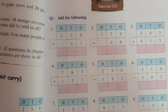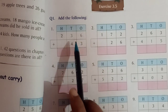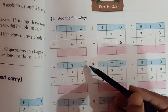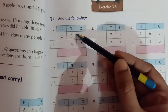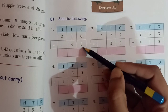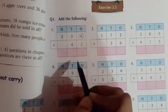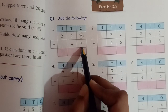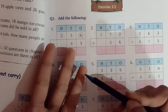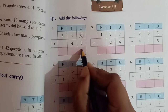Now we will do exercise 3.5 — add the following. Here you can see, children, this is a 3-digit number and this is a 2-digit number. We will start adding numbers from the ones place, then the tens, then the hundreds. So we will add 6 plus 3. We keep 6 in our mind because 6 is the bigger number, and take out 3 fingers. After 6 we count 7, 8, 9. So 6 plus 3 equals 9.